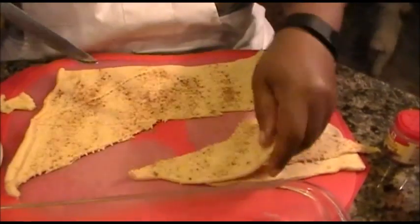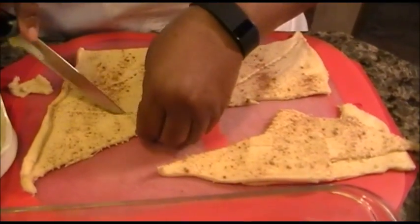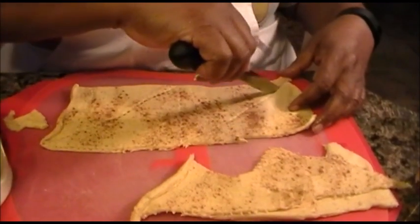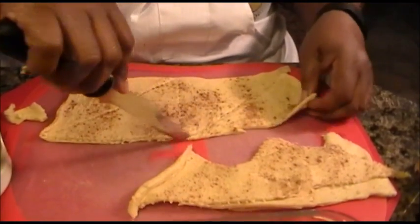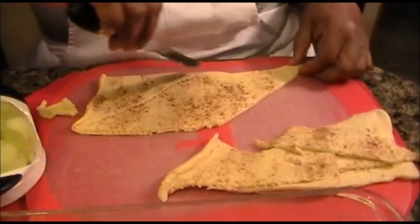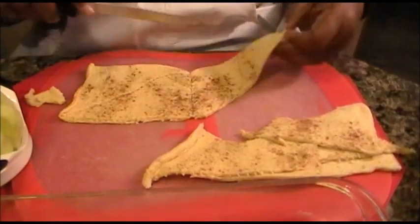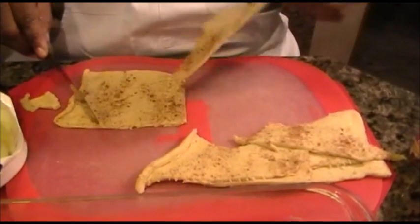This is very simple to do, very easy, not a lot of cleanup, not a lot of mess. You're going to preheat your oven at 350 degrees and allow it to bake for 30 to 45 minutes or until the top is golden brown.